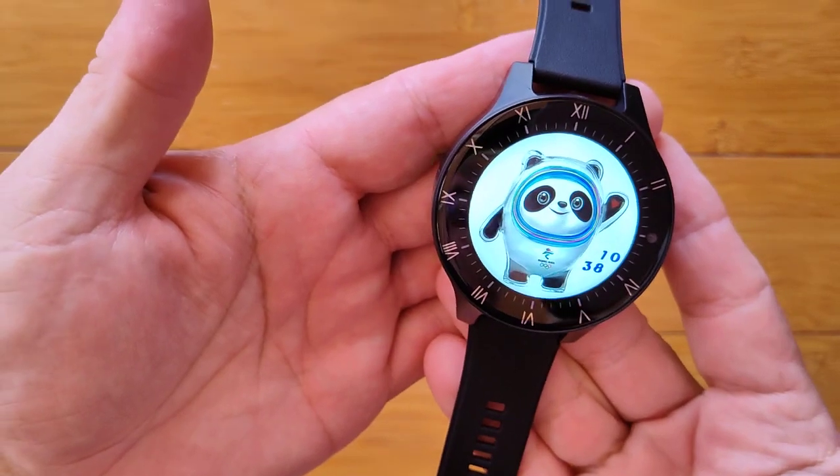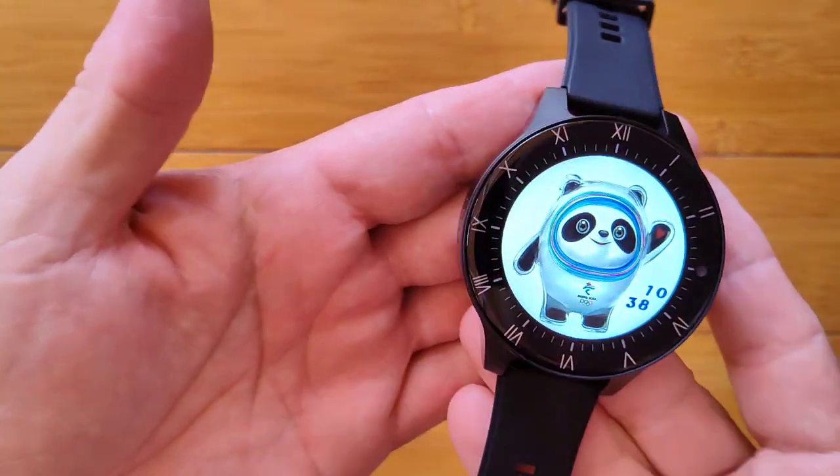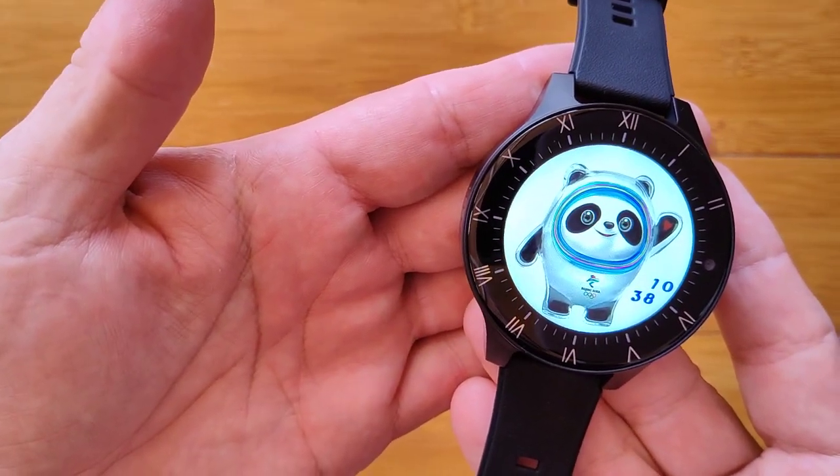It's the Panda and Panda Pro. Check them out. Full review at smartwatchticks.com.